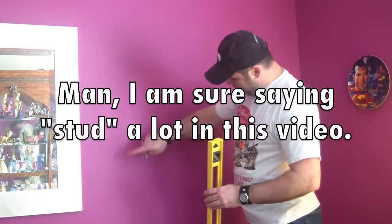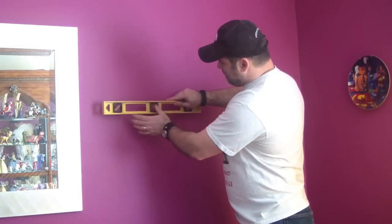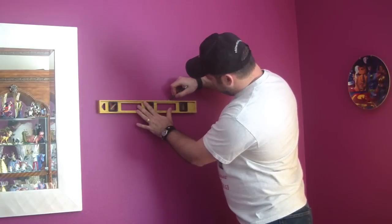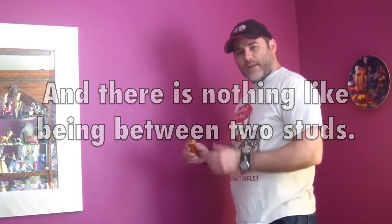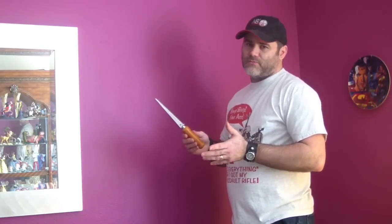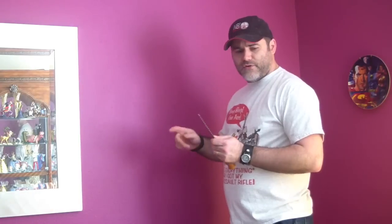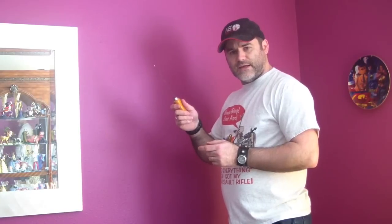Since I know my studs are here and here because of the outlets down below, I just need to go up as far as I want, enough to have the safe sitting with room for the door to drop. I find a nice level line and draw a line lightly across following the space between those two studs. I am going to use my drywall saw to cut across from stud to stud for my first cut, then measure out my box and cut it out. They are only a few dollars at Home Depot or Lowe's. I would rather not use a Dremel since I don't know what is in this wall — I'd rather do it nice and slow by hand.